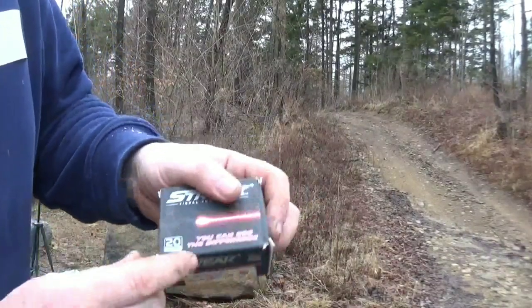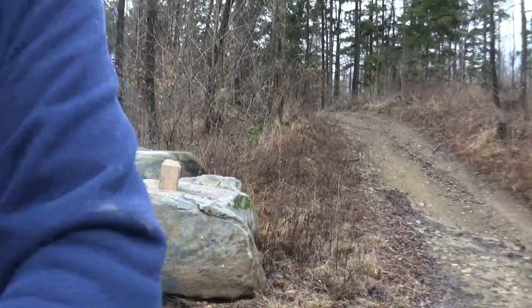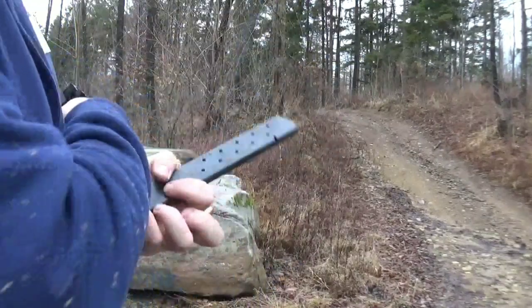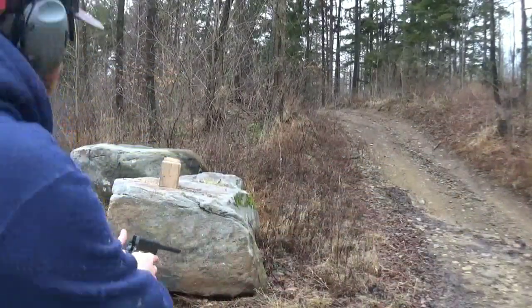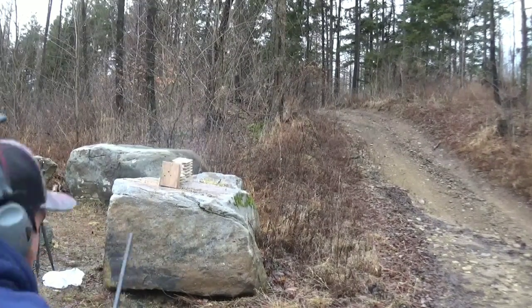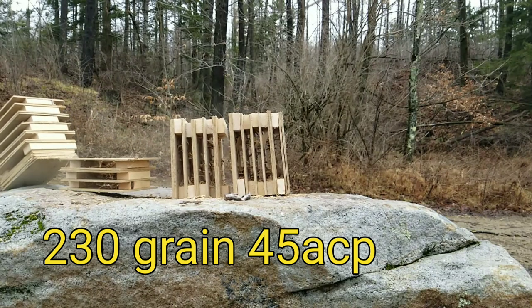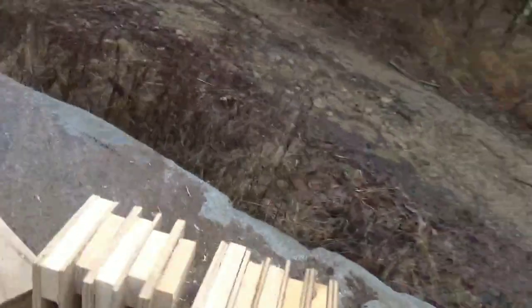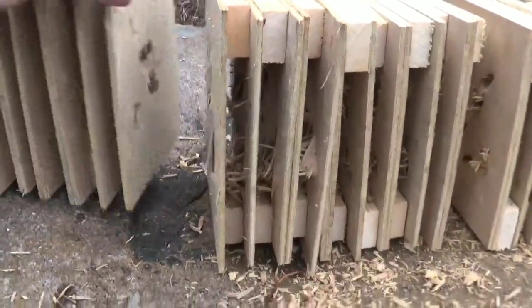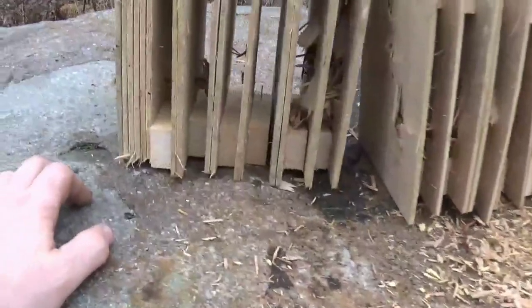Next up we have Streak Ammunition - 920 feet a second. These are 230 grain jacketed hollow point with a tracer in them. Let's see what they do - probably won't see the tracer. That gun shoots so good with that big barrel, right where I was aiming. It plowed through there. I don't see it, I'll do some digging - might have gone flying. Hey, there's BBs from my last video.